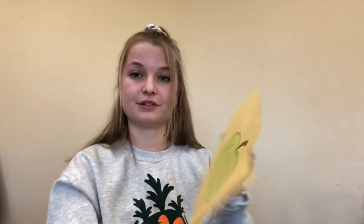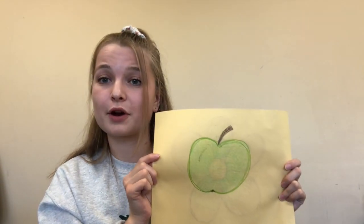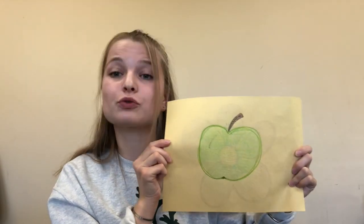Then, on the other side of the paper, you're going to draw your favorite fruit or vegetable. My favorite fruit or vegetable is a green apple. Your teacher is going to give you about seven minutes to draw.